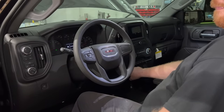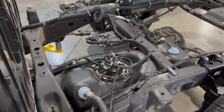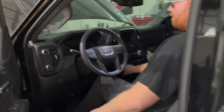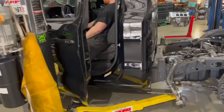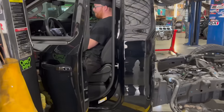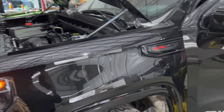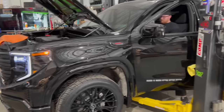We're about ready to fire this thing up for the first time — pretty excited. Hopefully the Escalade V pump works in the tank. The pump primed up — you can see it definitely came on. It's all new direct injection stuff so it might take a few cranks. There it is — it runs!